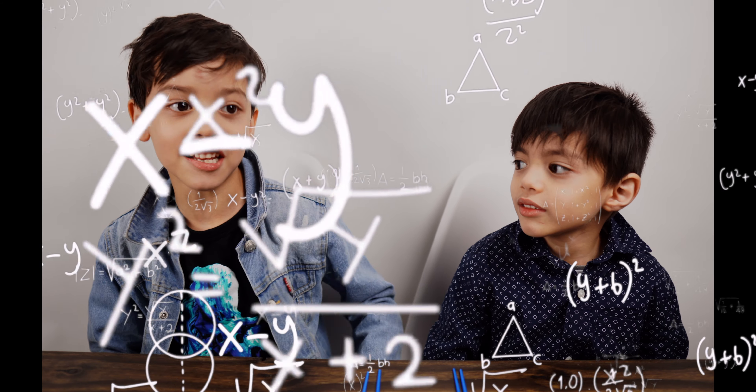We have eight animals total, and we have a lot of animals. We have four each. Before you go there, that's math.